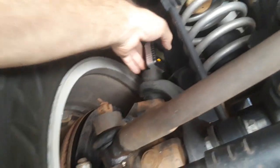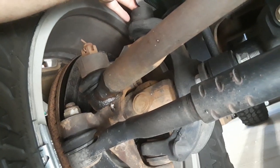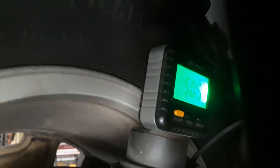Hey folks, we're under my 08 Jeep JK Rubicon Unlimited. Let's see if this camera can read that LCD display — not sure if it's picking it up, but we're at five degrees of caster.